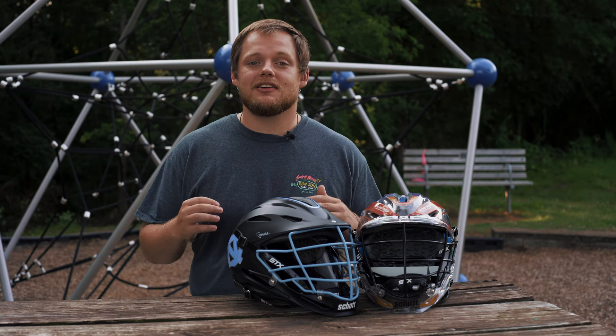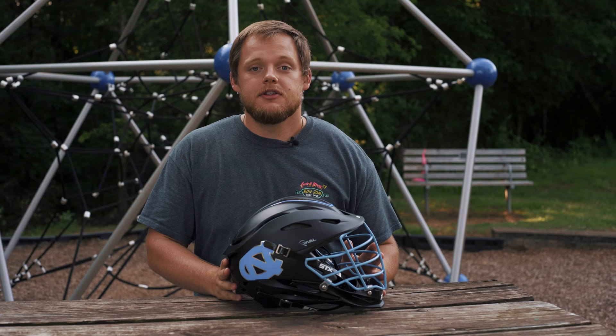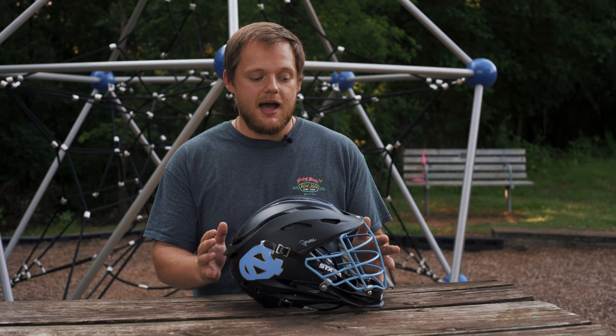Hey guys, this is Alex alongside Mako Sports. In this episode of Dope Gear, we are going to be going over UNC's custom STX Rival helmet. As all of you know, the University of North Carolina is STX's poster child for all their new swag. This matte black STX Rival is absolutely no exception.